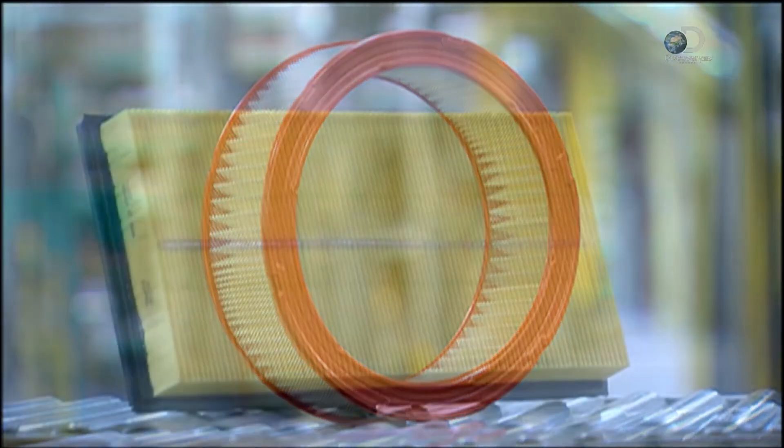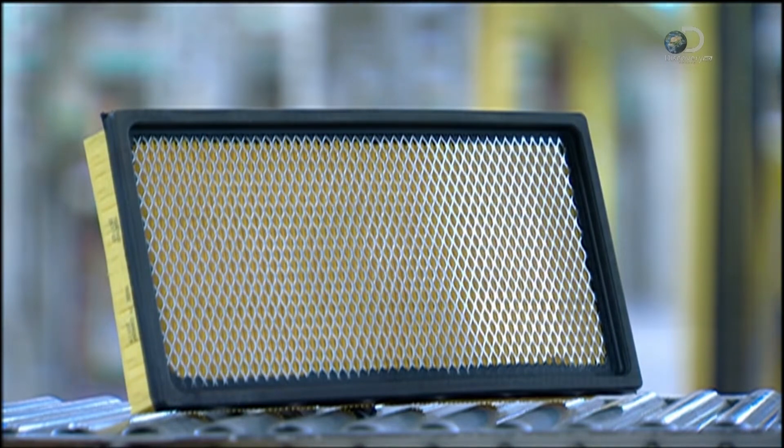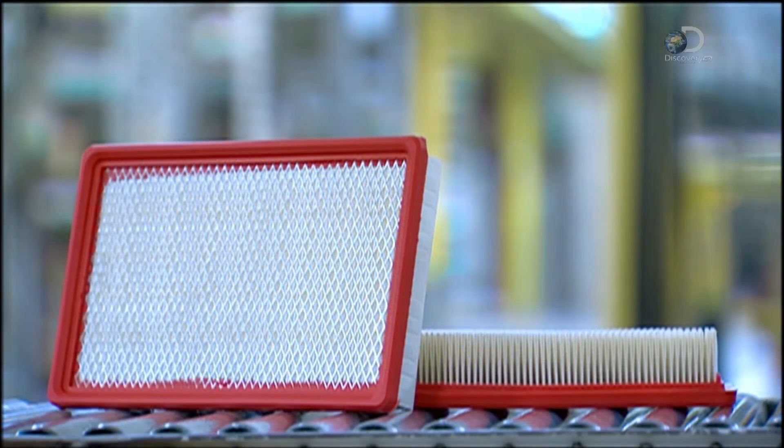Trapping dust and grime is a dirty job. Air filters get clogged and have to be replaced regularly, so a steady supply is needed.